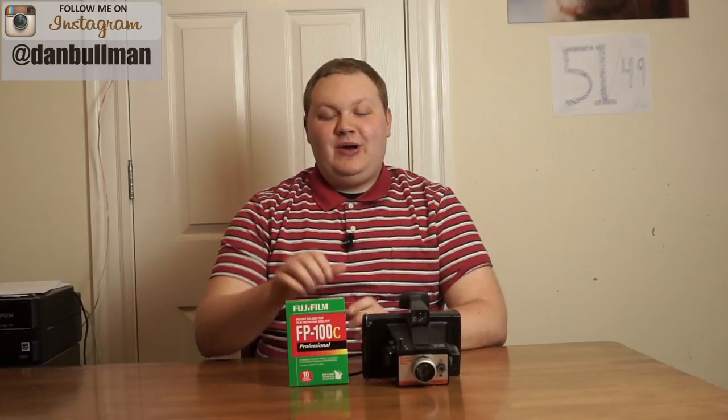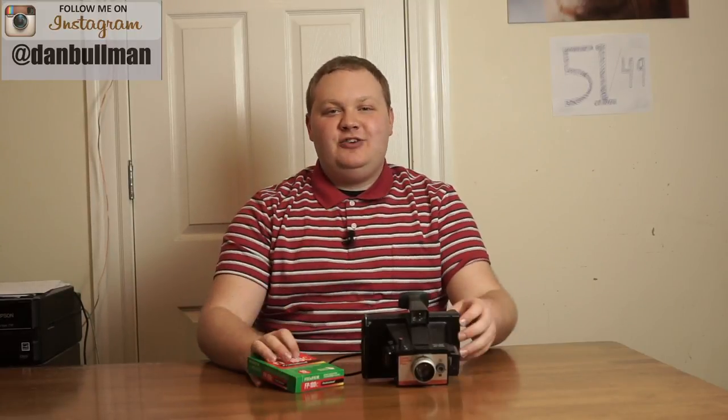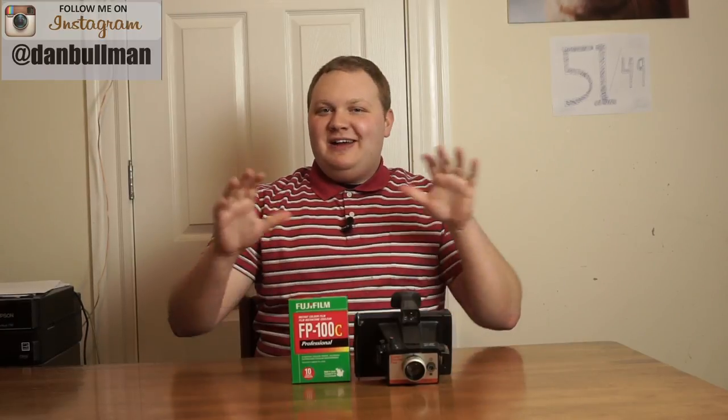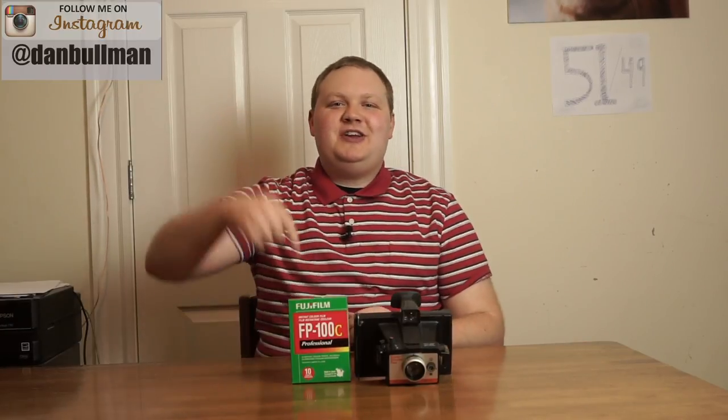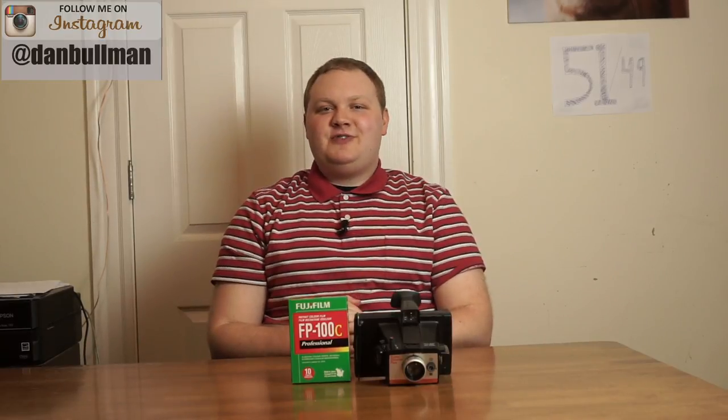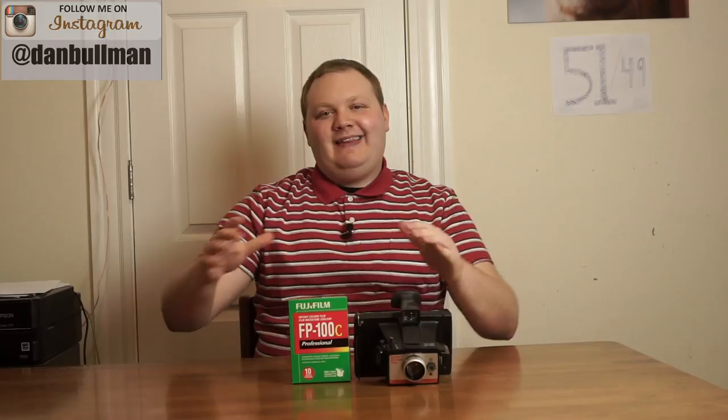In this video I'm going to show you how to load pack film into your Polaroid Land camera. Hey everybody, welcome to Dan Bowman Photography. If this is your first time watching, please be sure to hit that subscribe button down below to stay up-to-date on all of the awesome photography content I'm putting out. Now let's get to it.